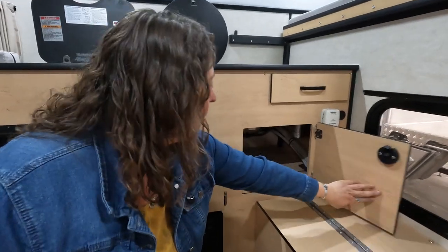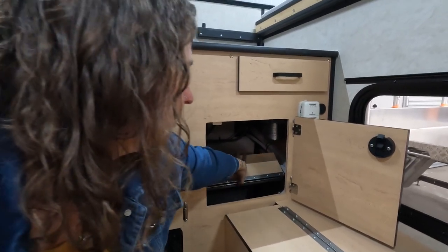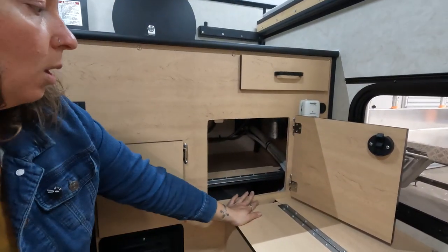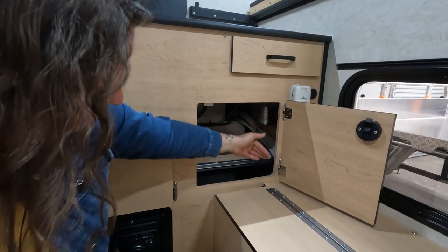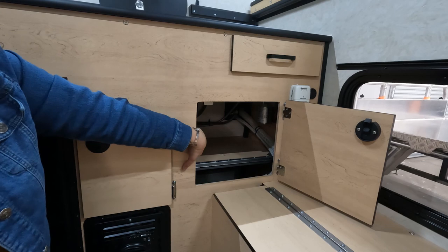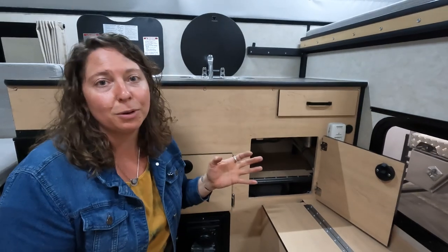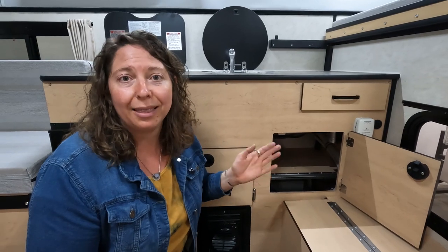Over here is all of your water systems. This is how the water gets into your camper — you can see the water fill back there. Over here also is the Girard water heater control. We do have a whole separate video on the Girard water heater and best practices for using it.